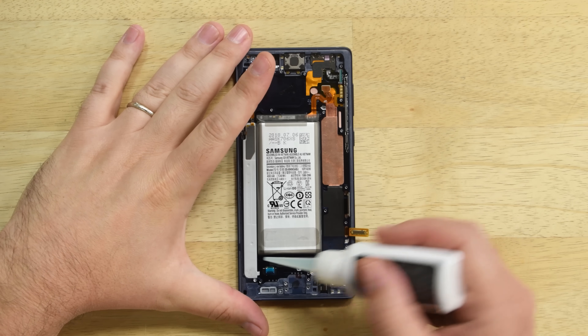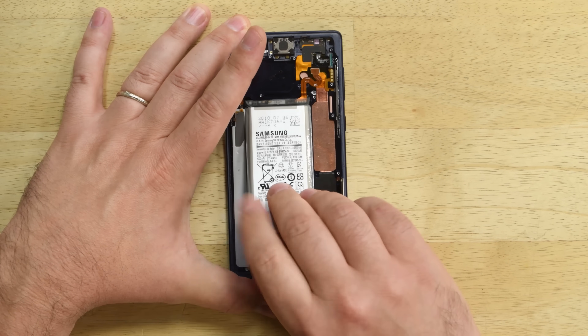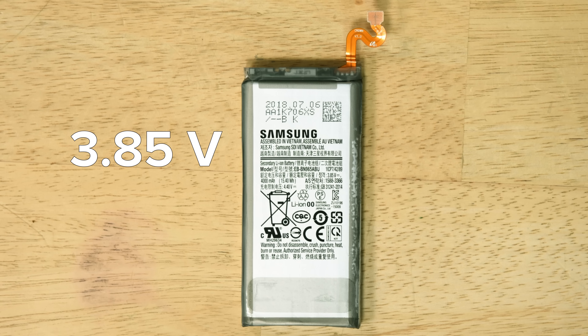We hit the battery with a little adhesive remover, and after letting it soak in a bit, it pries up easily. This is a 3.85V, 15.4Wh battery — a 2.69Wh increase from the Note 8's 12.71Wh battery.